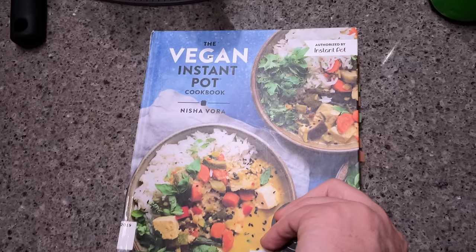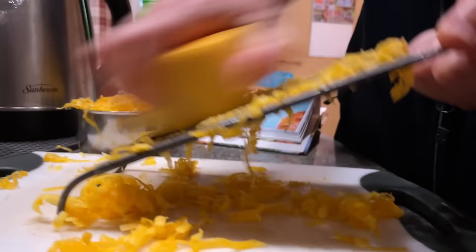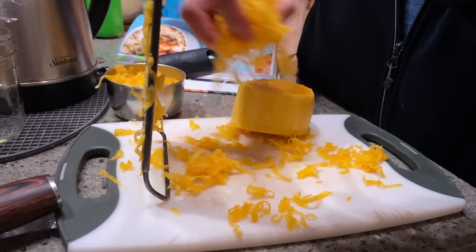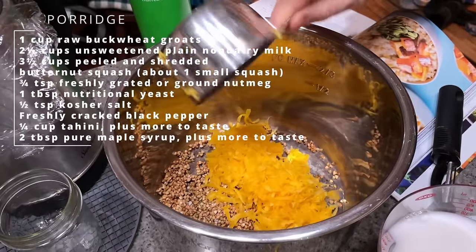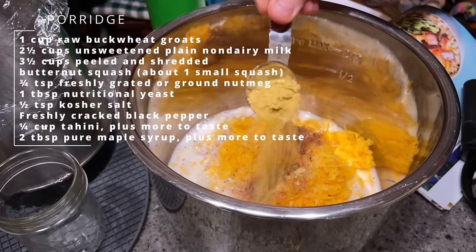We just woke up and I'm going to make the butternut squash buckwheat porridge. I'm making a half serving since my kids already said no to this one. Nisha says if Thanksgiving were a breakfast that came in a bowl, this would be it. I've got to shred up some butternut squash — it's not a fun job — and rinse some buckwheat. Whenever you use buckwheat, you've got to rinse it because it's slimy. Then we cook it in the Instant Pot for five minutes and naturally release.